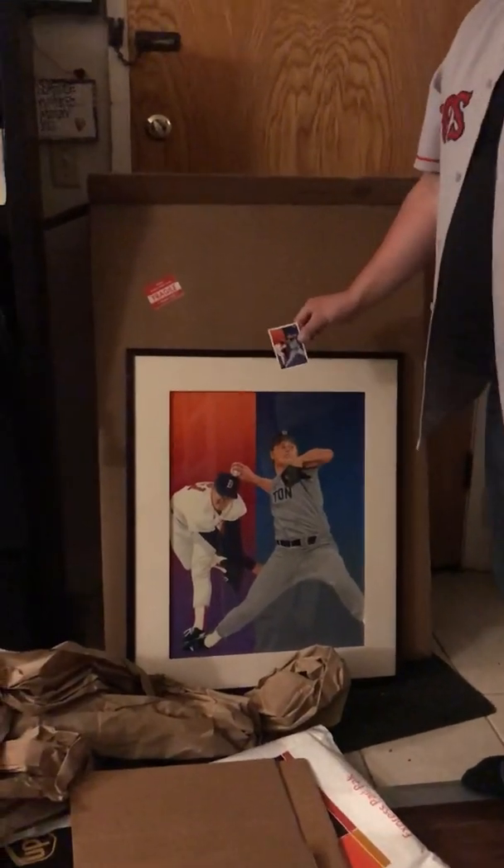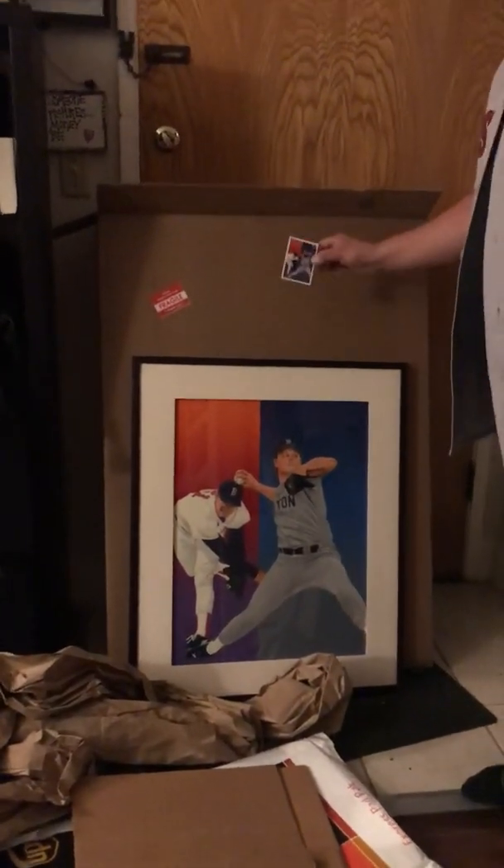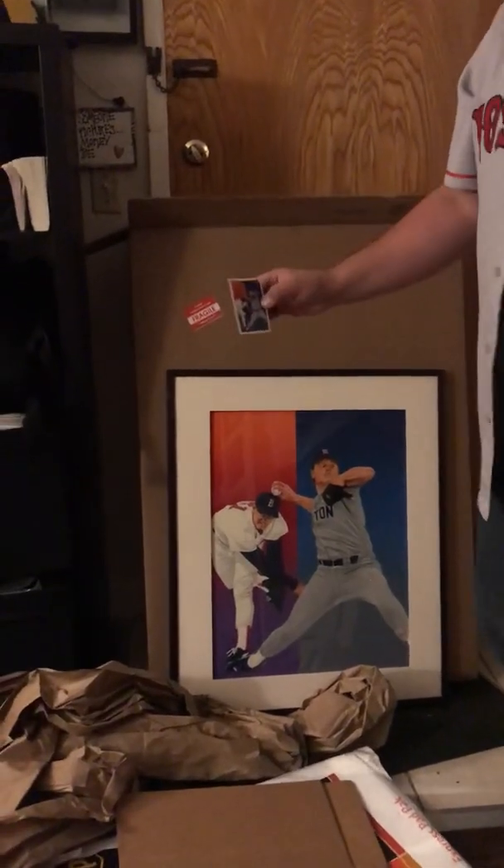Big Roger Clemens fan. I'm really happy to have this piece. It's going to get hung on the wall at some point — got to find space for it.